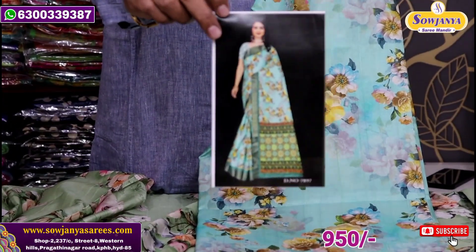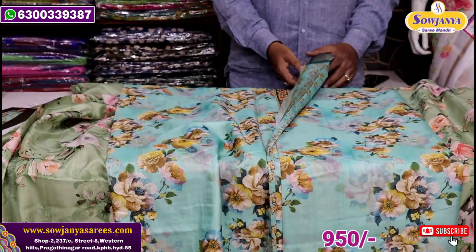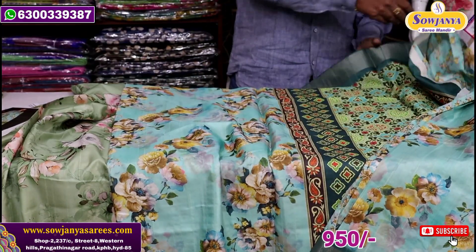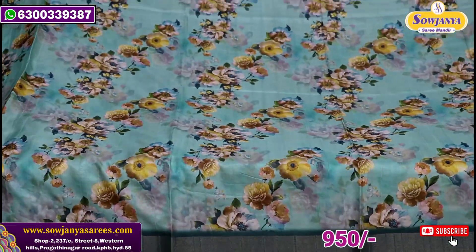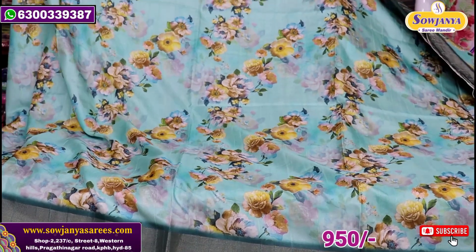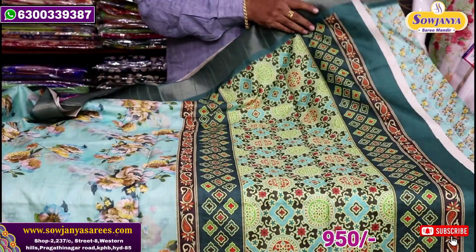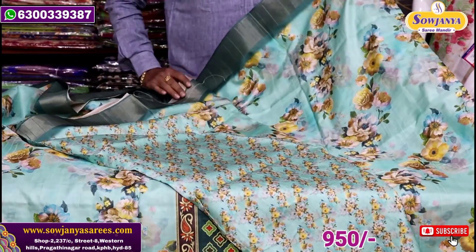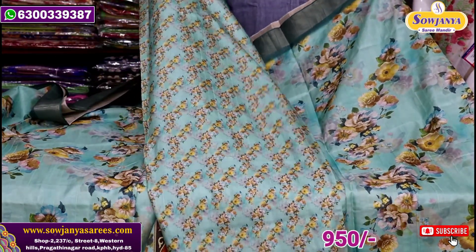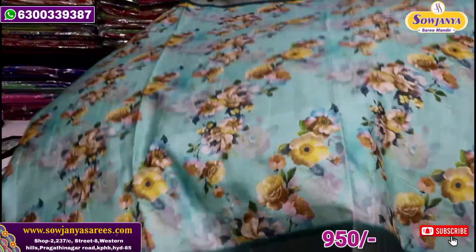We can put the broad border. This saree will also be printed. Here is a border contrast with a normal blue color print — total floral print. This is the same design in a small size for the blouse. Simple flowers printed, very nice color combination.